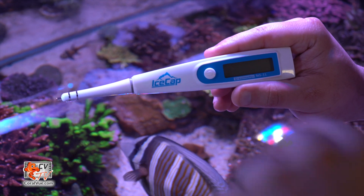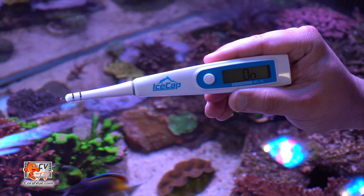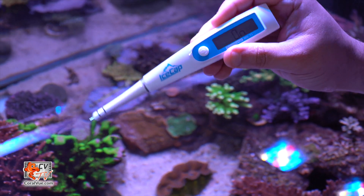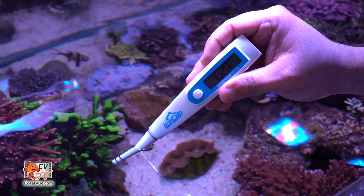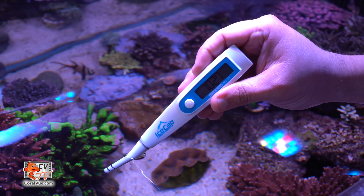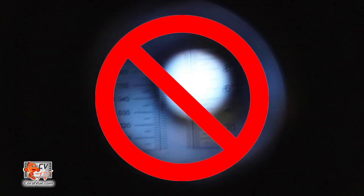To test, turn the pen on and then submerge the tip of the pen in the water sample, ensuring that there is a one-inch space all around the sensor. Give it a few seconds until you hear a beep and your tank's specific gravity will show on a nice backlit LCD display. There is no need to guess if the color change happens between the lines or if the lens is too blurry to read.